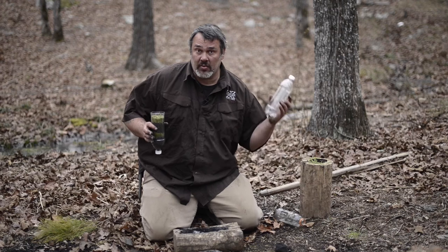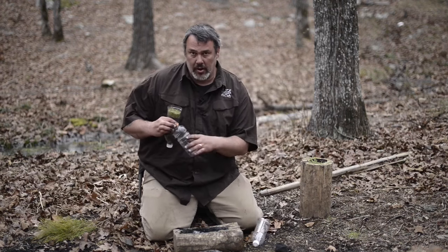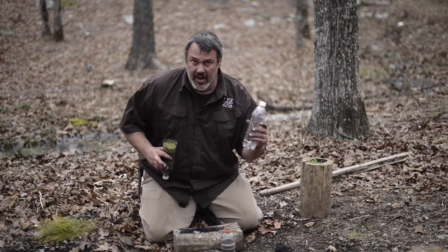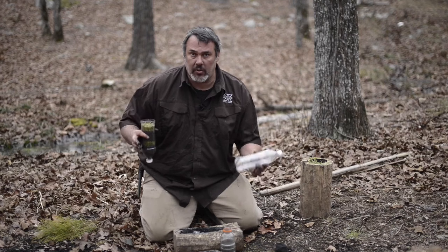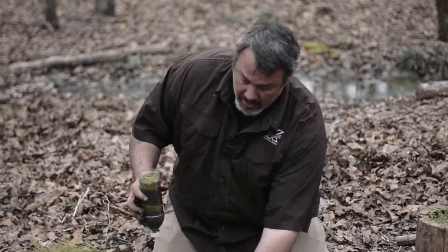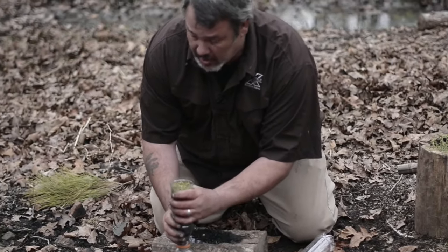All we've got to do now is go get some water. Notice that I have a different container for collecting water than the container I'm going to use to gather it. If I use the same container to collect the water that I'm pouring the filtered water into, I just recontaminate it with the bottle. So we're using a different bottle to collect the water than the bottle we're running the filtered water into.